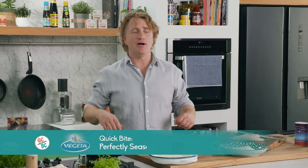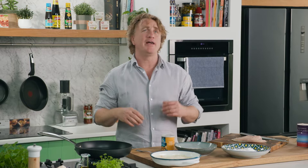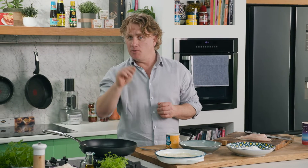Patti from Preston sent me a lovely email saying, Richo, I love my chicken schnitzel, I eat them three times a week, but can I get more flavour into them? Well Patti, I'm going to show you a little trick that my grandmother taught me.